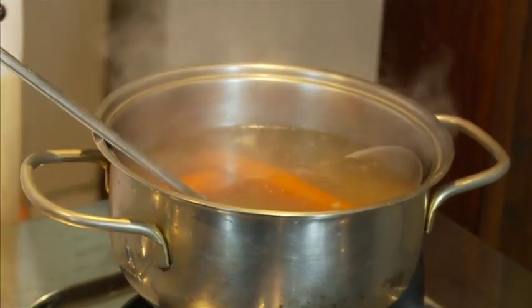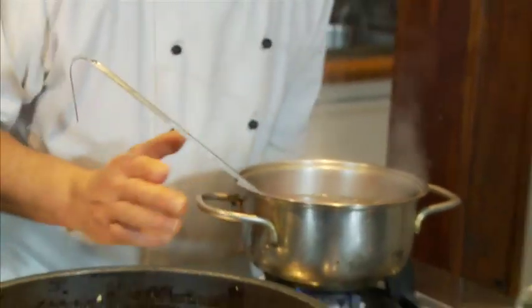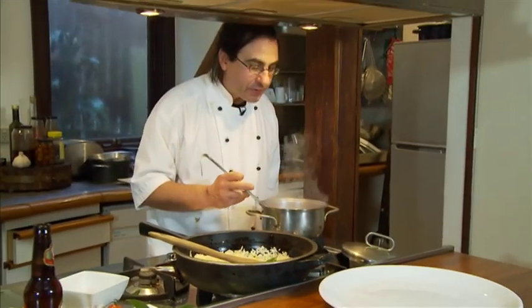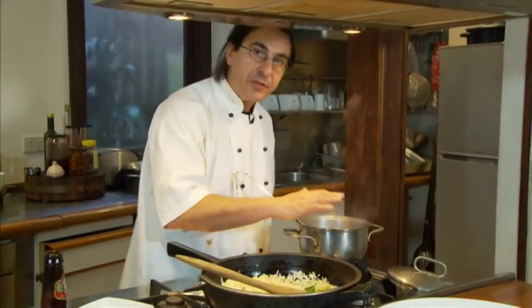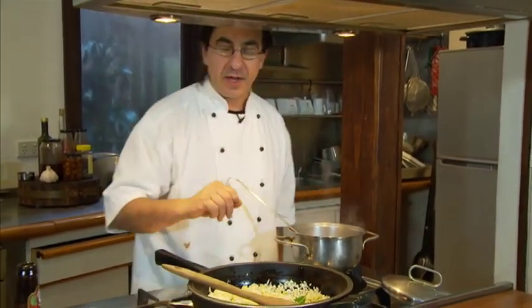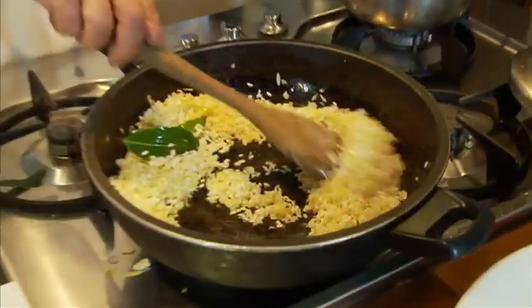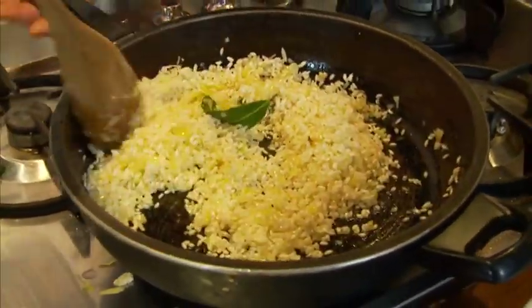In the meantime, while our rice is nice and toasting, we have some beef stock going on here with two carrots. It smells gorgeous. We need to have this nice and hot to put it into the rice and cook it. Now this rice looks nice — it's toasting. Smell those onions, absolutely gorgeous.